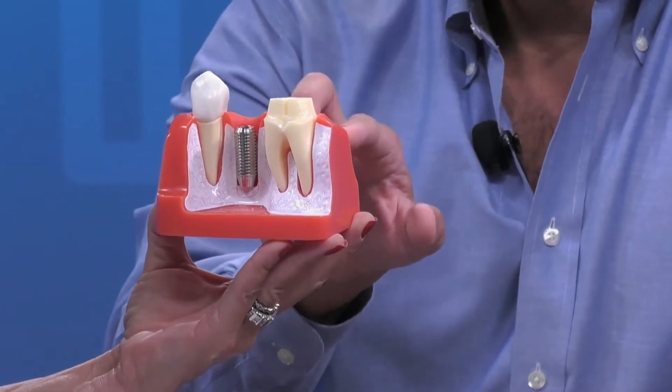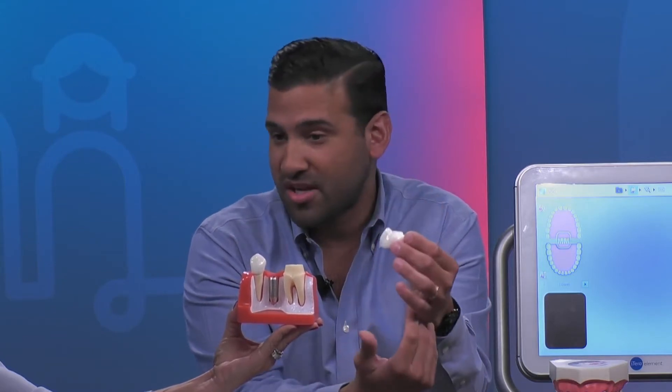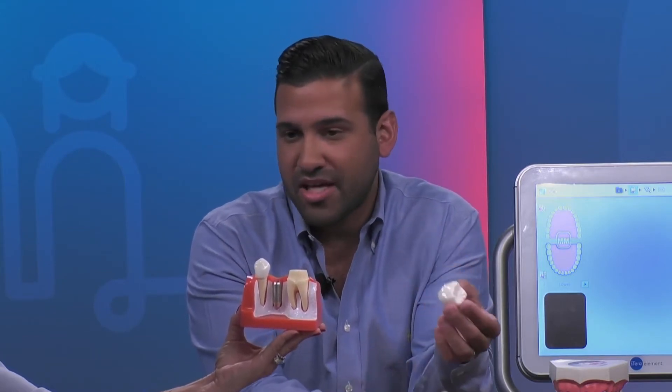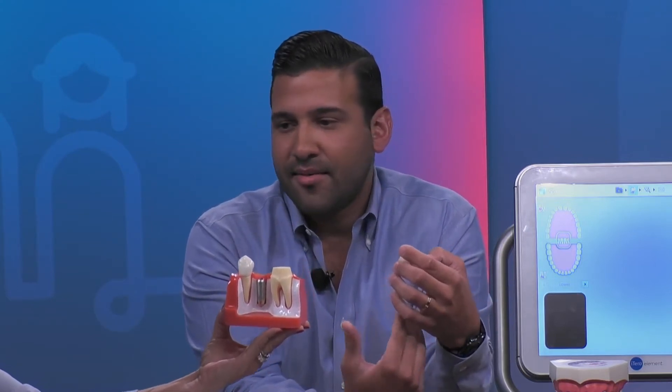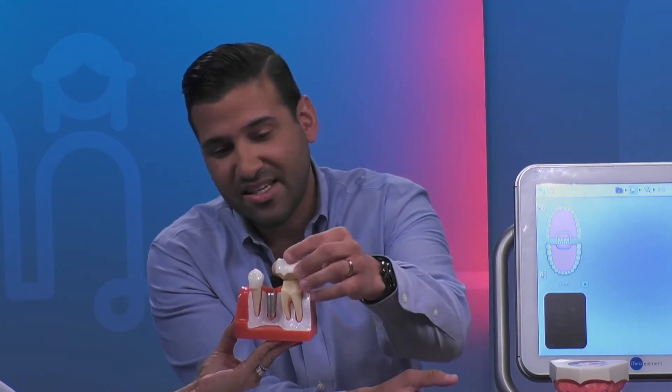Then we take a mold of this and we send it to the lab, and the lab will actually fabricate this crown — all in porcelain. There are different types of crowns; nowadays we use porcelain, some zirconia, which is a lot more aesthetic. And basically what we do is we take this and we cement it onto the tooth, and that is exactly what a crown is.